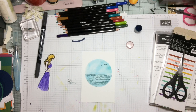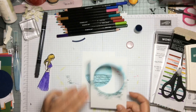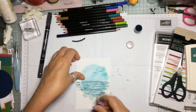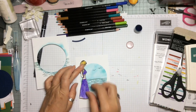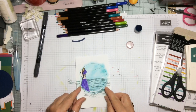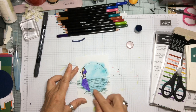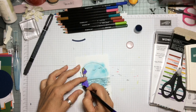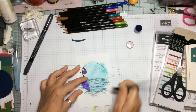The easiest way to get the lady within the circle is to take the mask and position her where we want it to go, then draw a line along the edge of that circle at the bottom. This means we can cut a completely level line that runs into that circle so when she is stuck on she is going to be exactly in the right curve the way we want it.